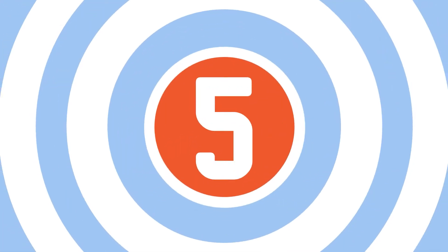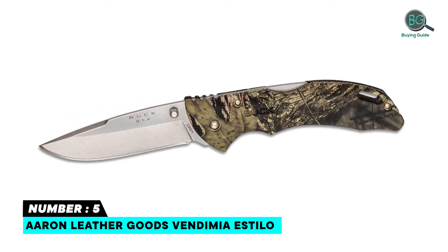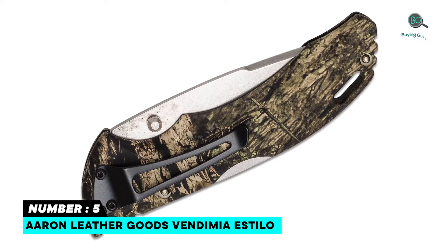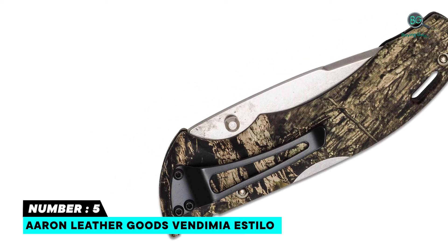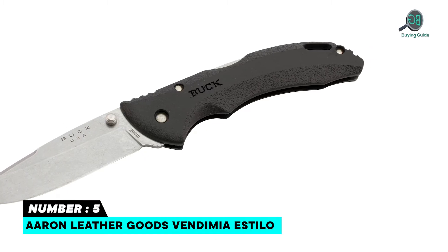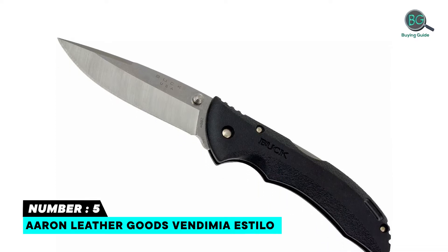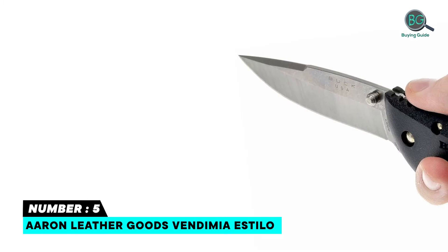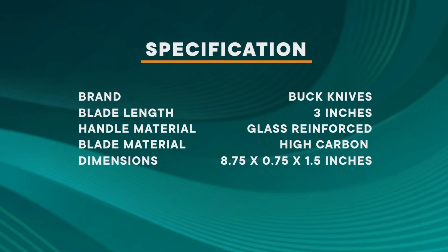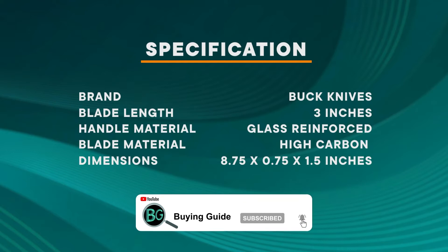Number five: Buck 286 Bantam BHW knife. Razor sharp and lightweight, the three and five-eighths inch drop point 420HC steel blade delivers excellent strength, edge retention, and corrosion resistance. Convenient one-hand opening — a thumb stud on the blade facilitates a smooth one-handed opening action. The lock back mechanism locks the blade open for reliable strength and safety. Finger swells in the grip make this knife easy to hold and provide a secure grip in any condition.